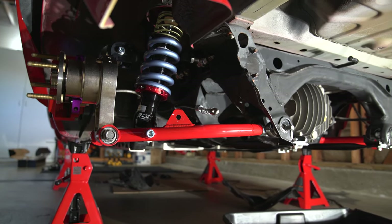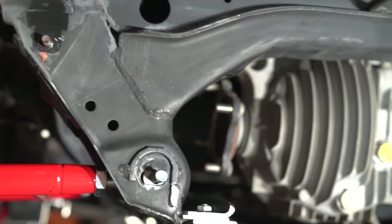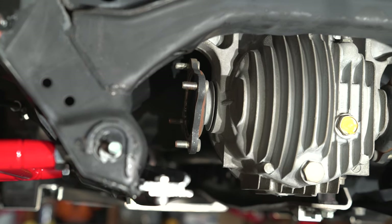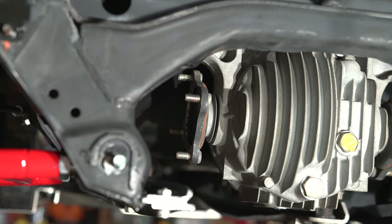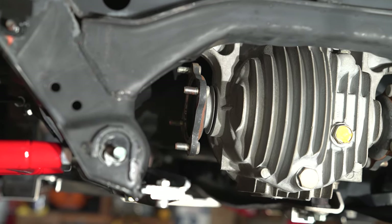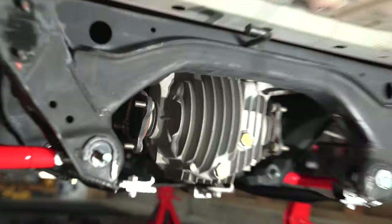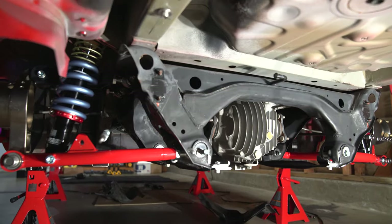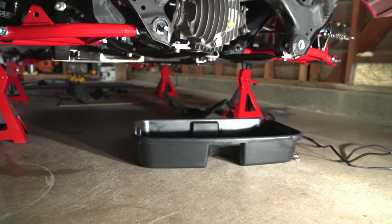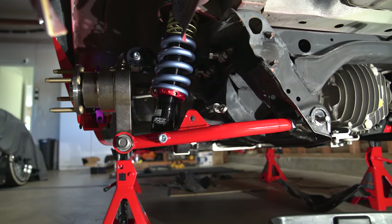The only challenge with the older Miatas is they have these little axle stubs. All you got to do is pry those off or use a little puller, pop them off, take the clip off, and then swap the new ones in. I still got to do a diff oil change because fluid is going to come out — that's why I have the little pan right there. Let's get this going and see how it goes.